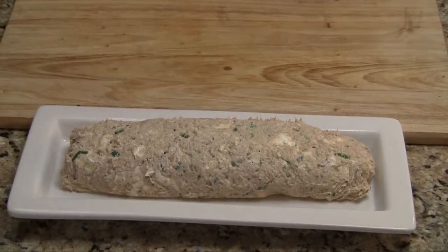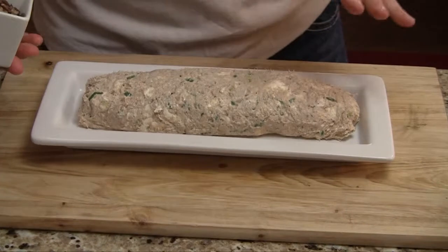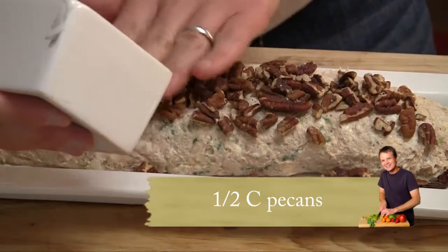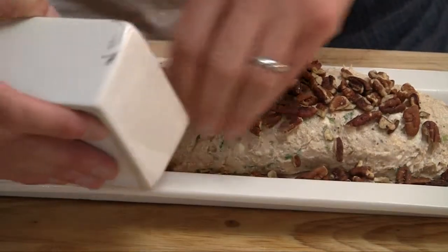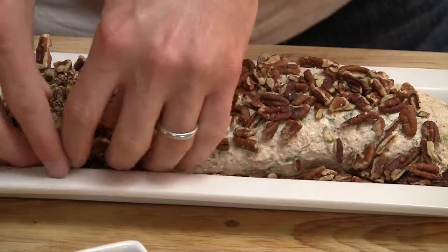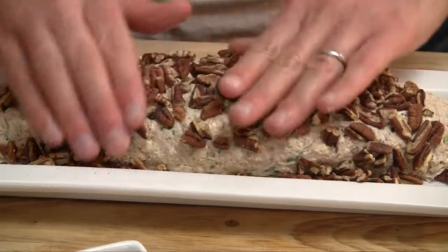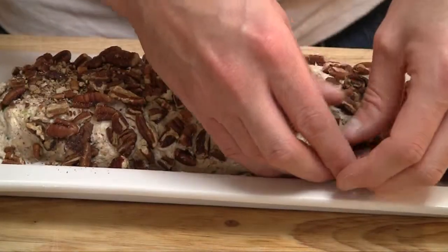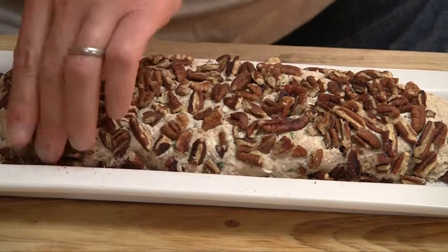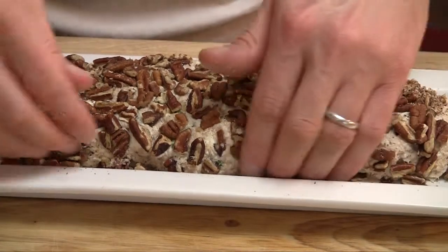Look at that — all right, we're cooking now. Lastly, we're going to add just a half cup of chopped pecans. You're going to have to get a little messy with this. You can add more if you want — it's whatever you like. You only got three sides to cover on a log. The pecans really add a nice little crunch along with the cracker you might have with it.